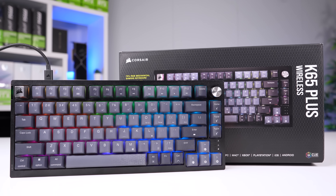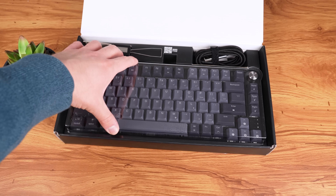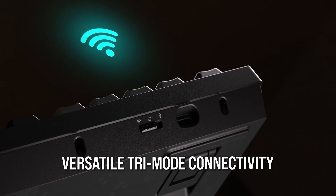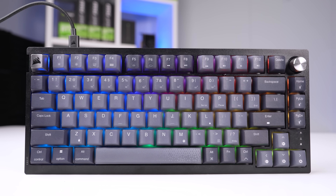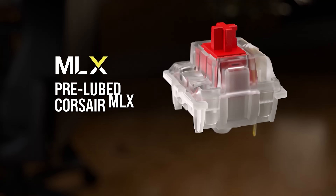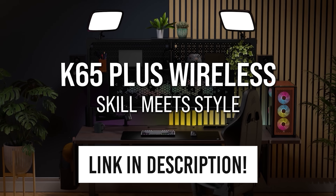Today's video sponsor is Corsair and specifically their new K65 Plus wireless, which I've been daily driving for about two months now. Despite the name, this is a 75% size board with a super clean and minimal aesthetic and a ton of customization options with Corsair's IQ software. I'm a huge fan of the multiple wireless connection options — I can use the USB dongle for my main PC and easily swap over to Bluetooth for my streaming PC. This dial that you can customize to do whatever you want is also very satisfying, and underneath the hood is pretty impressive as well. There's two layers of sound dampening which eliminates that clacky and pinging sound, and that pairs great with the hot swappable pre-lubed MLX red linear switches. I've been loving this board and will continue to use it past this sponsorship, and the link is down in the description.